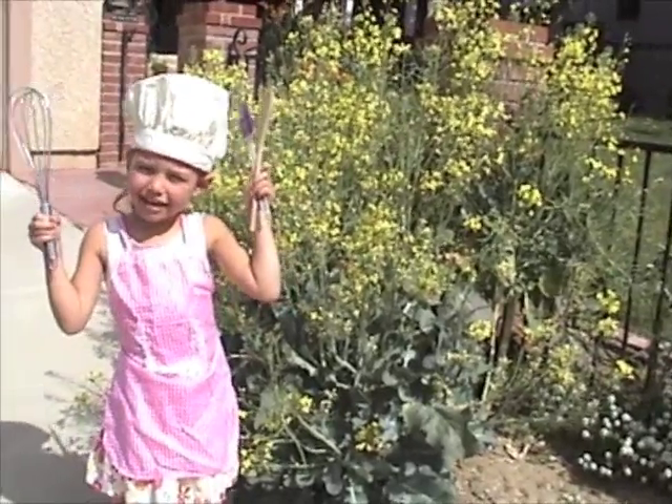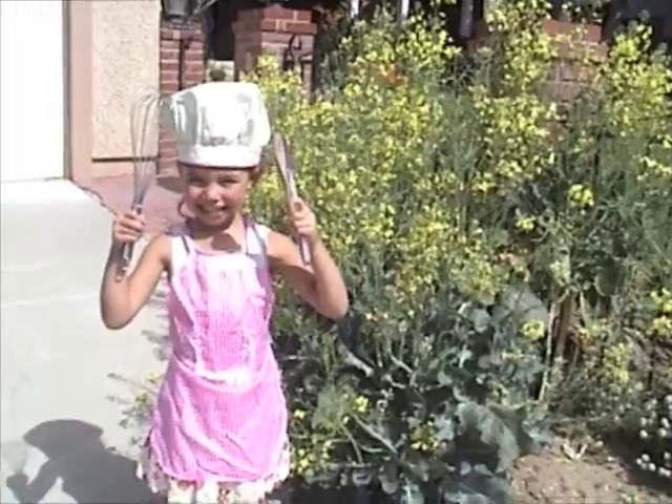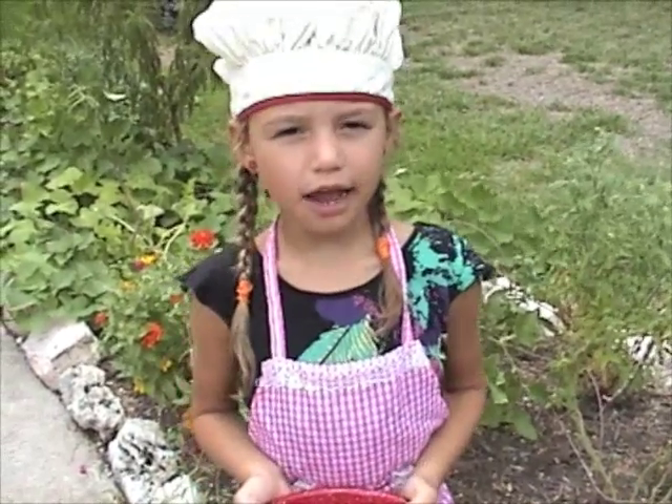Hi, my name is Retta and this is the Retta Show. Today on the Retta Show we are making pesto.